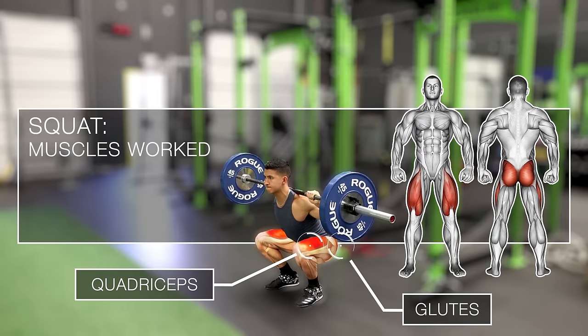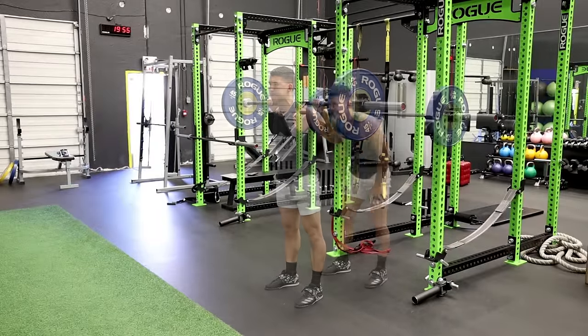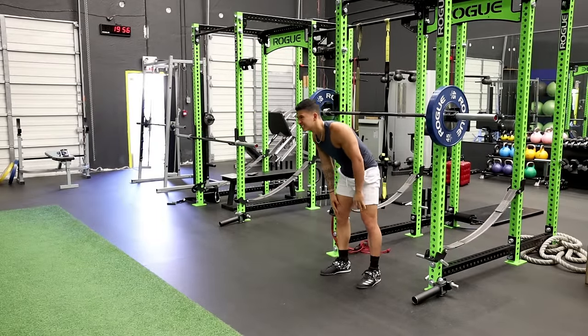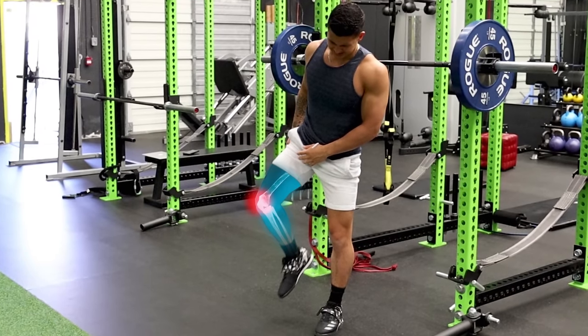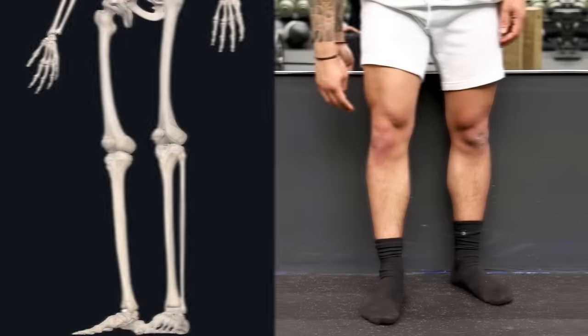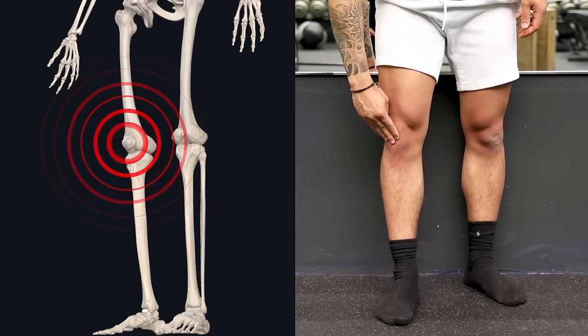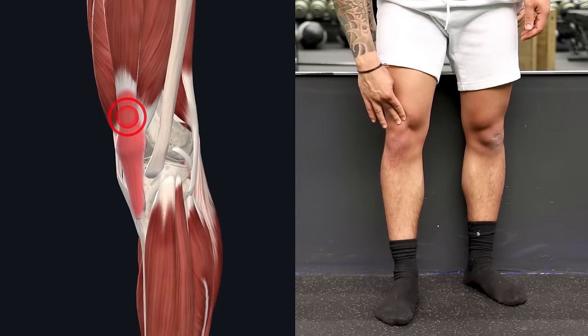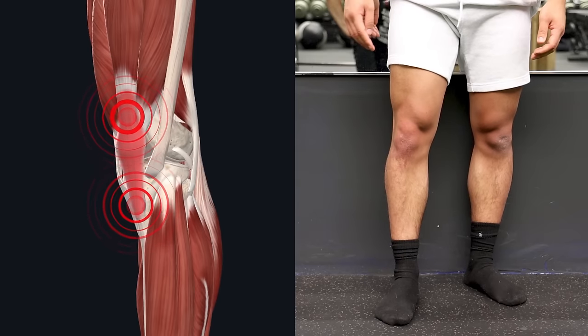Squats are one of the most effective exercises for developing the lower body, primarily the quads and glutes. However, it's also labeled as one of the more dangerous exercises due to the high prevalence of knee pain people experience during or after performing the squat, which often presents itself as pain or discomfort on and around the kneecap, or pain above or below the kneecap at the attachment points of the quad and patellar tendons.